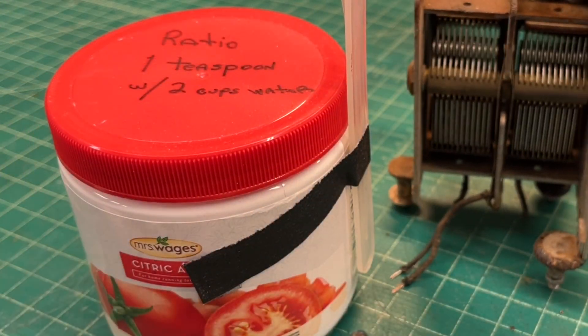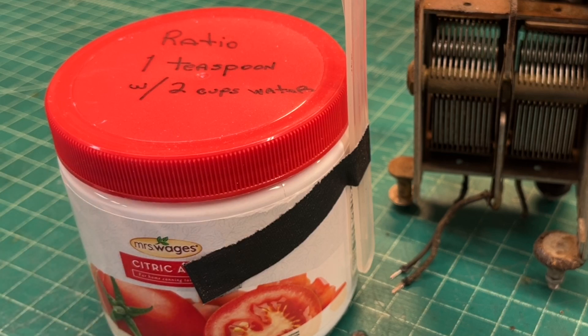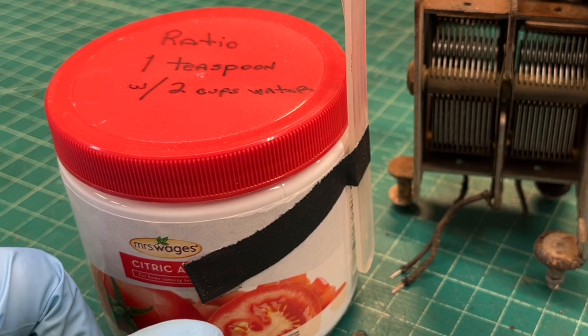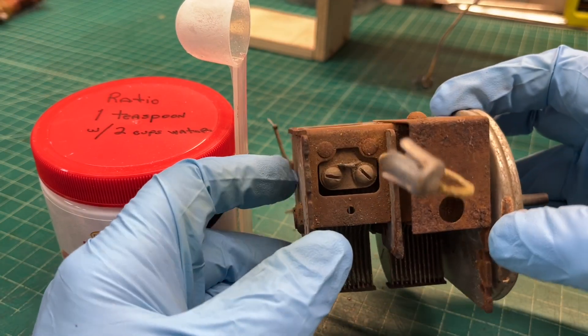I'll just be using some citric acid and warm water — one teaspoon with about two cups of water — and let this soak for a period of time. Give it numerous rinses and I'll bring you guys back. You've seen me do this before. I think we'll be able to salvage this.